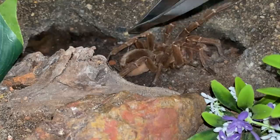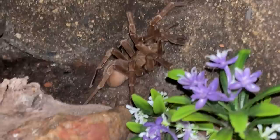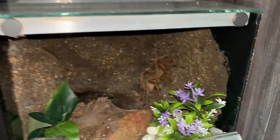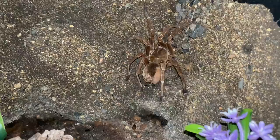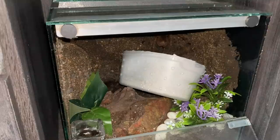Oh my gosh, it's freaking massive. Please don't kick hairs — these guys' hairs are not like normal tarantulas, they are actually painful, not even just itchy. The container looks way too small. How am I gonna do this?